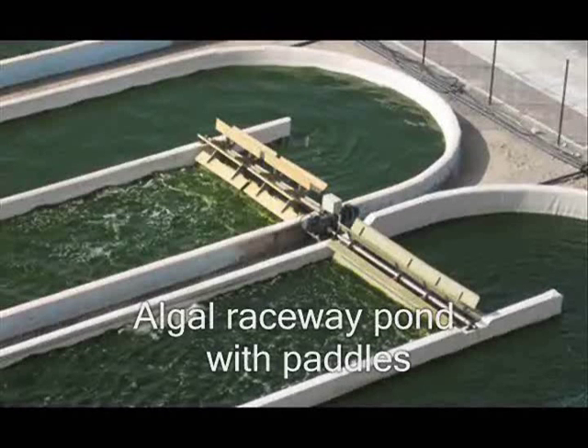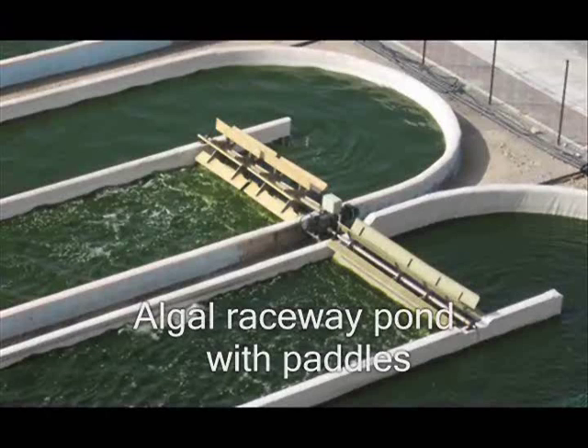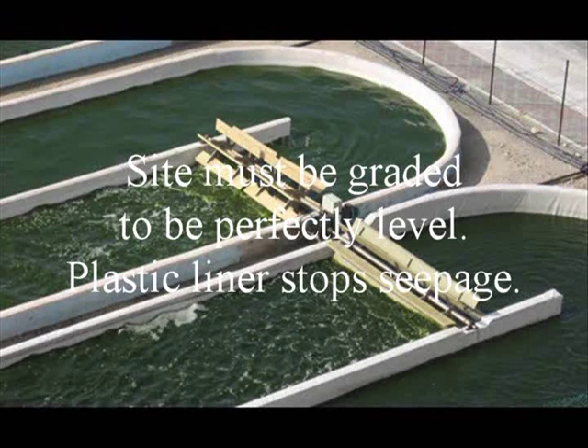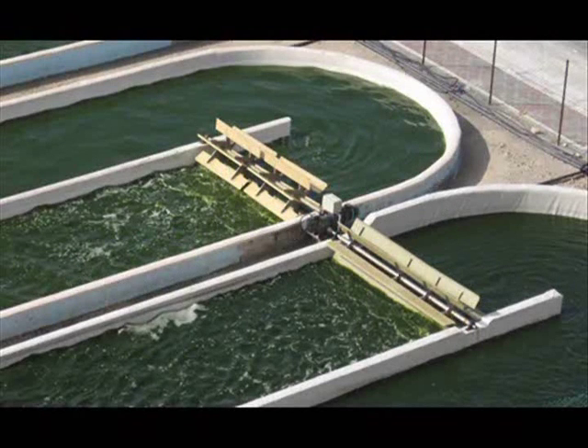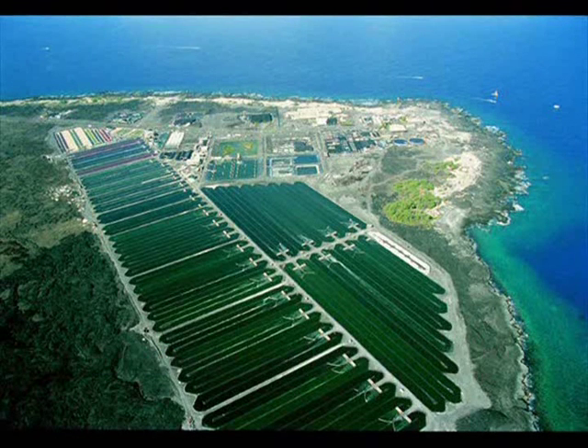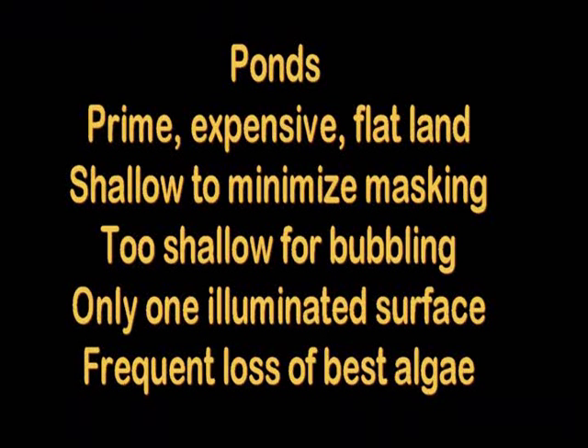Most commercial algal farming uses raceway ponds with paddles. Few operators are required, but the site preparation costs are really high. Ponds require expensive flat land and must be shallow for good light penetration, but that makes them too shallow for effective aeration by bubbling.